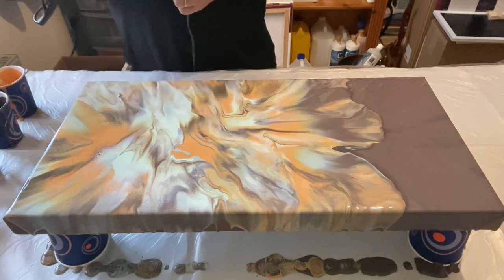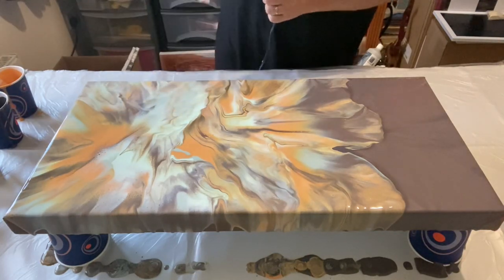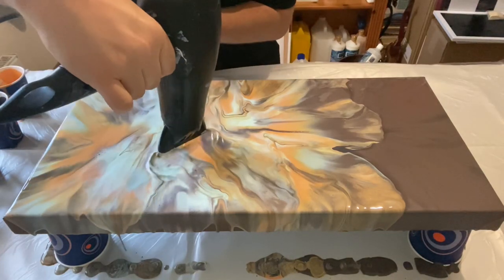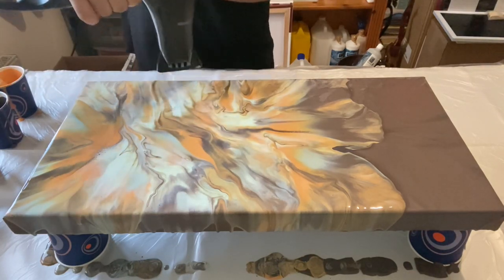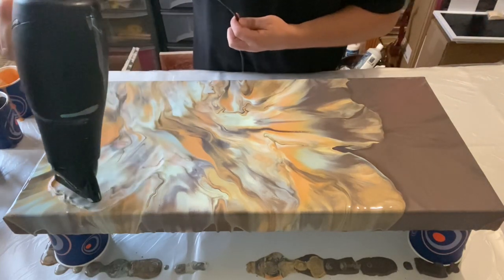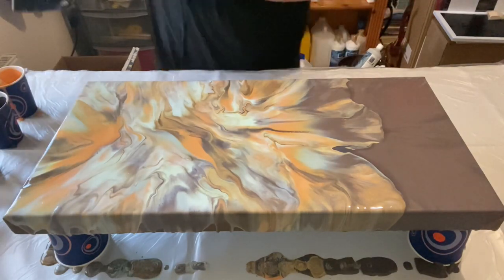Looking at this color palette as I'm blowing it out, it almost reminds me of Halloween or an autumnal feel — even coffee and chocolate, two indulgences I maybe have too much of. What does it say to you when you look at this color palette? Does it trigger any nice memories, or what kinds of things do you think of? I'd love to hear what you think.